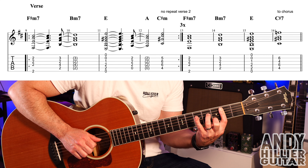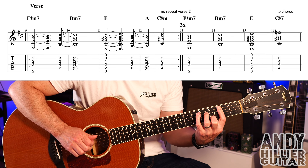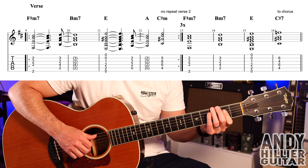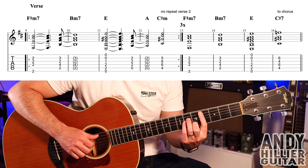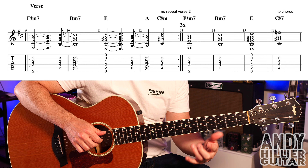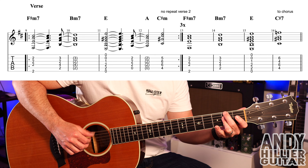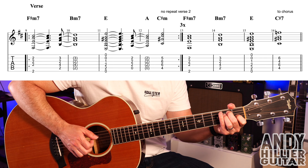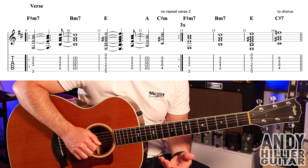It then pushes the B minor seven chord, so it comes on that last quaver before the beat. Then go to an E chord, then A, and then C sharp minor for two beats. So you've got two beats on the A and two beats on the C sharp minor. It pushes the B minor seven on the quaver before the bar, and the same with the A chord as well. So if I put those first four bars together — and it also plays that C sharp minor on the two-and as well.